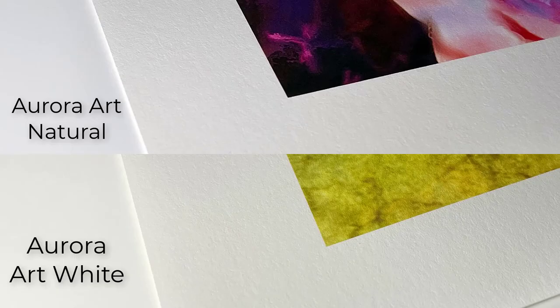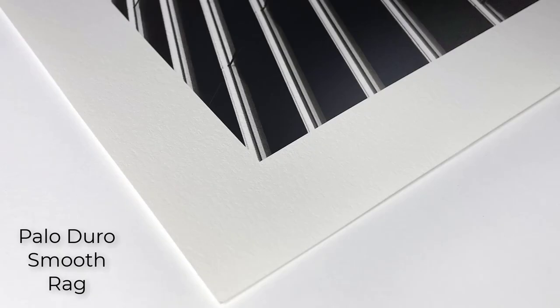For our different types of cotton paper, our most popular are the Aurora Art White and Natural, which are smooth or hot press papers. The White is a bright white and the Natural is a natural white — that's the only difference. We have those in 250 GSM and 300 GSM weights. The other smooth rag we have is Palo Duro Smooth Rag, which is considered a higher grade than the Aurora. It's going to be a crisper finish with a little more vibrancy, so if you want the highest-end smooth rag, that'd be the way to go.